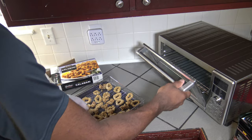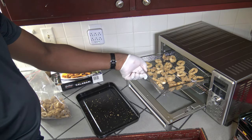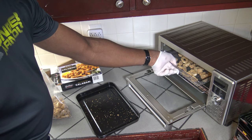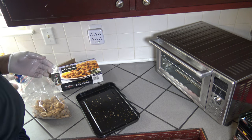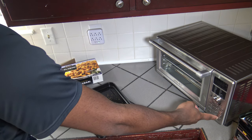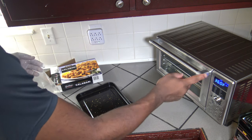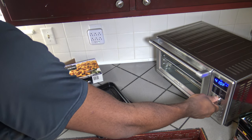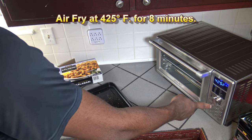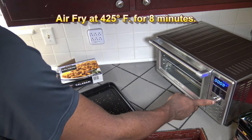I'm going to go ahead and put this basket onto the third rack up in the New Wave Bravo. Close it up — nothing underneath, so airflow will get all over it on all sides. Turn the New Wave Bravo on, hit the menu button once which takes me to air fry, up the temperature to 425 degrees Fahrenheit, hit the time-temp button, go down to just 8 minutes, and hit start.